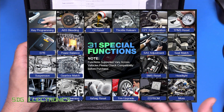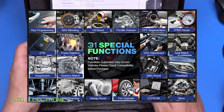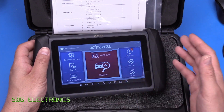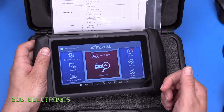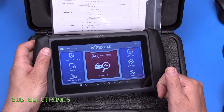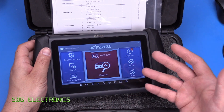Those special functions include things like a gearbox reset, ABS bleeding, DPF forced regeneration, and resetting the oil service light — all of those types of reset functions. The one thing really that it's missing that separates it from the more expensive tools is bi-directional control. So unfortunately this one doesn't have bi-directional controls, meaning for example you can't activate or deactivate individual cylinders to find a misfire, or activate solenoids and valves. You'd need a more professional tool to do that, but it can do just about everything else.